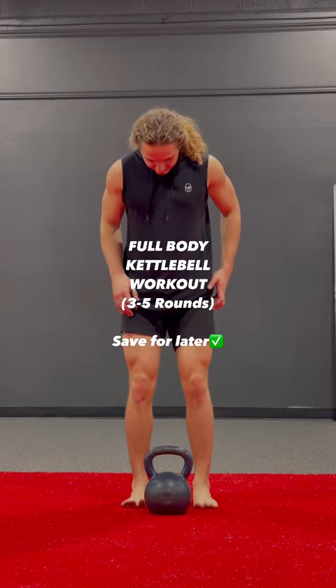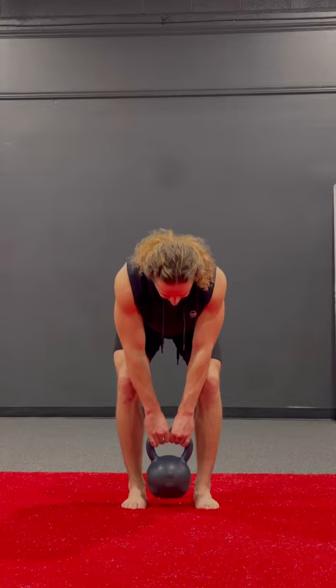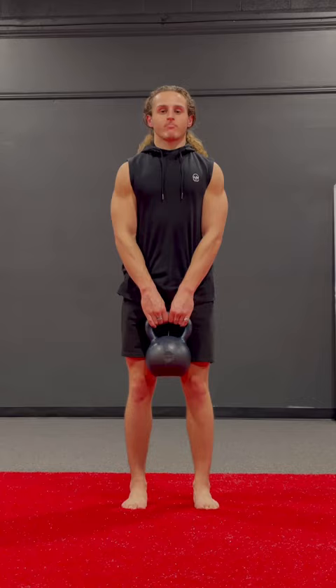Here's one of my go-to full body kettlebell workouts — save this for later and give it a try. Three to five rounds of everything. First, we've got kettlebell deadlifts, 12 to 15 reps. Slow and controlled — form over speed. Slight bend in the knees, hips go back, chest comes forward, chin stays neutral with your spine.